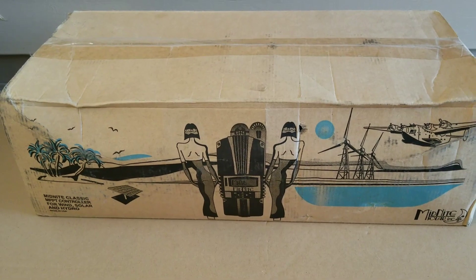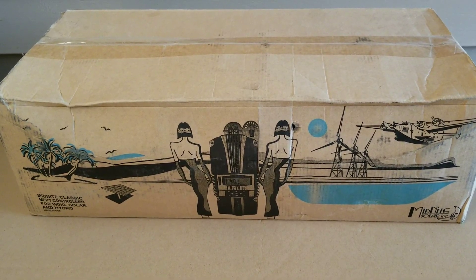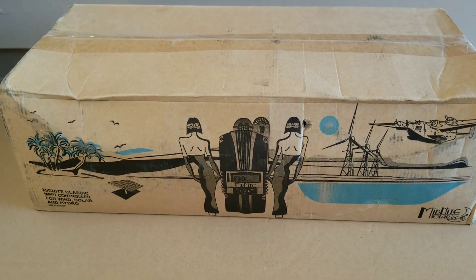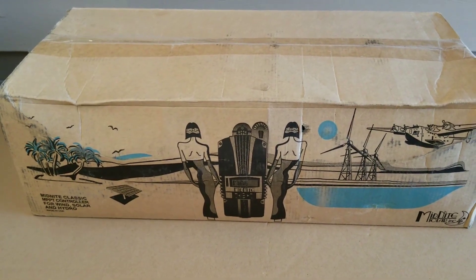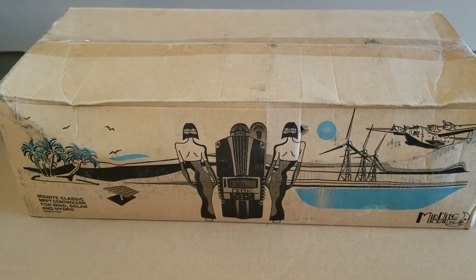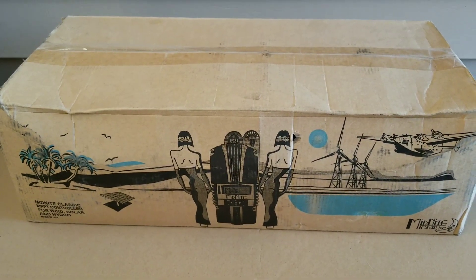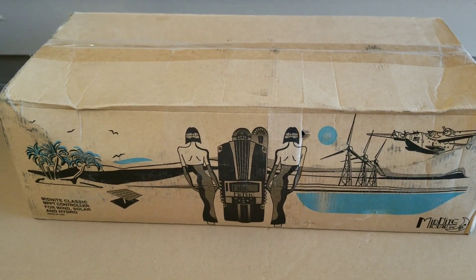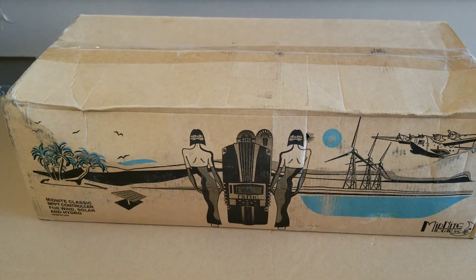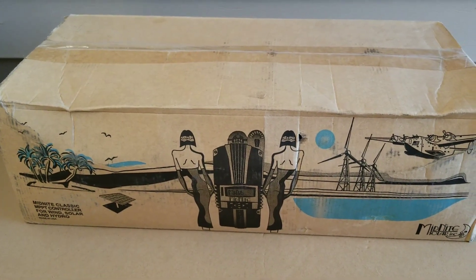I have a Classic 250 CP which is like a buck converter or buck charge controller — I think that's the newest one now. Midnight is distributing them all over the internet, so I decided to pick one up and test it, see how it works. I've dealt with the Midnight Kid, the Classic 150, Classic 200, Classic 250, and this is the Classic 250 CP live here at the channel. Stay tuned.